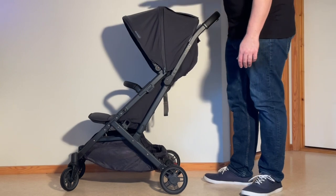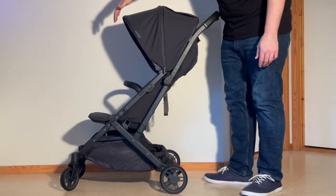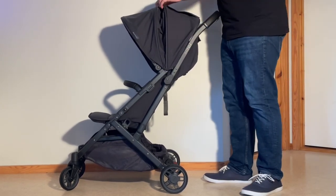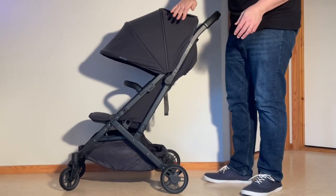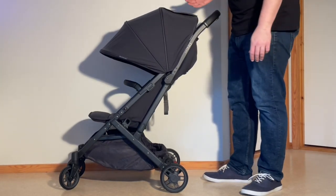Starting off is the canopy — they've shifted out the sun flap from the original Minu with a zippered extension portion, which is a pretty common way of doing things now. Pretty sure Bugaboo did it first, but everybody seems to do it at this point. This is now how the canopy extends with that zippered-in portion, and I actually like that a lot better than the sun flap.